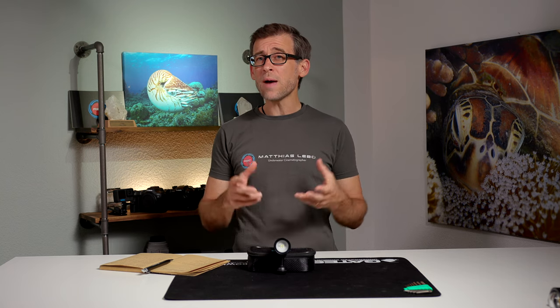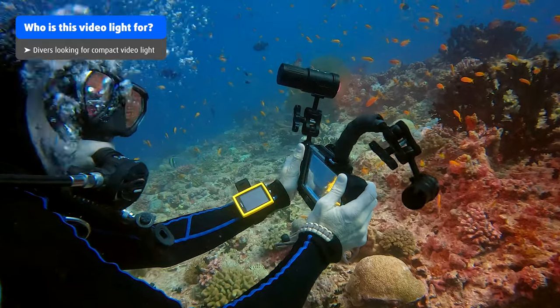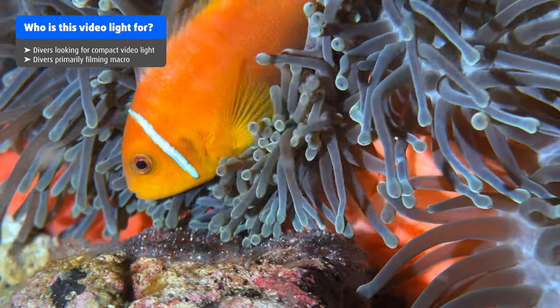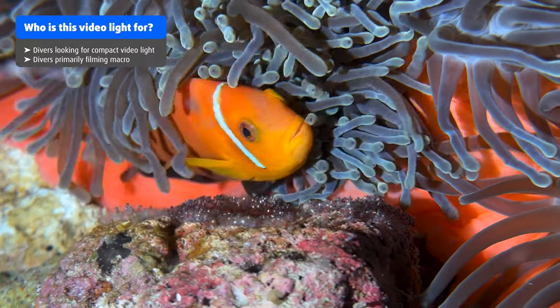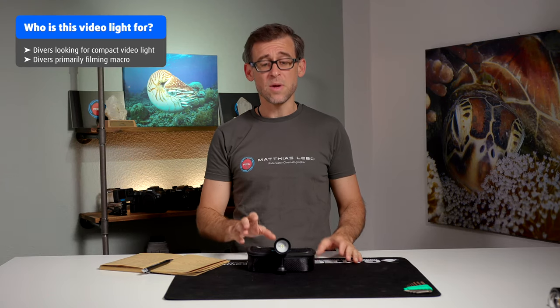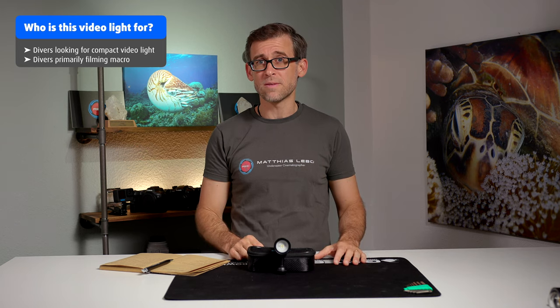So who is the DiveFork SL20 made for? If you dive a compact camera or a smartphone in a housing, this light is really ideal for you. Also, if you primarily film closer objects — no further than about half a meter — or do macro work, this light will be absolutely sufficient and a great companion at that price. On the other hand, if you're into wide-angle filming — wrecks or large coral reefs — it's going to be really difficult to light those scenes with the SL20 alone.